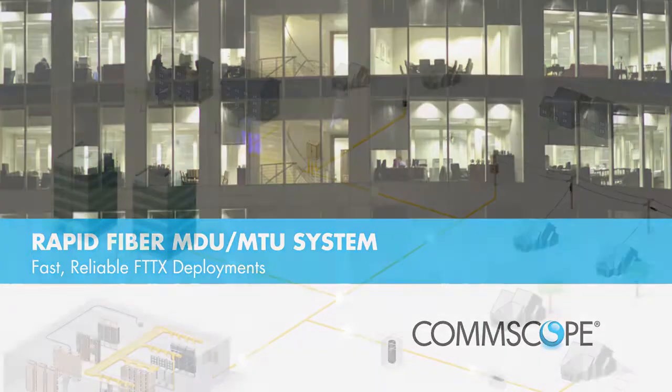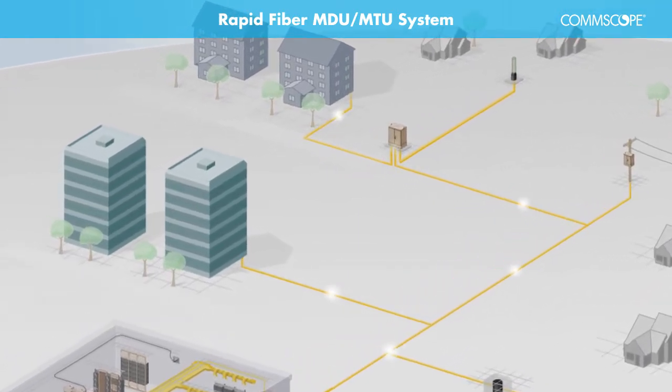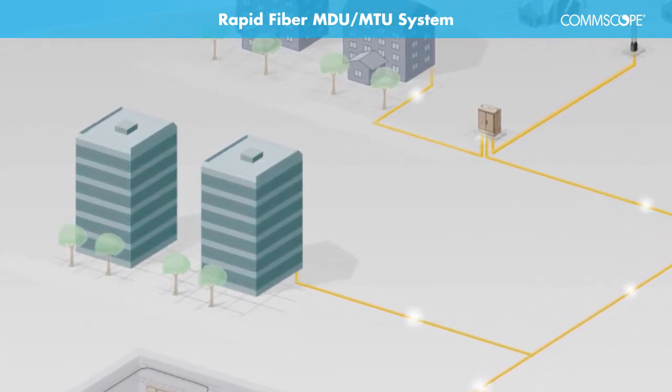Comscope's RapidFiber MDU-MTU system is a full plug-and-play solution set designed to significantly speed construction of fiber-to-the-premises networks. This system provides the ultimate plug-and-play solution for delivering fast, durable, and reliable service for low-rise, mid- and high-rise building types.